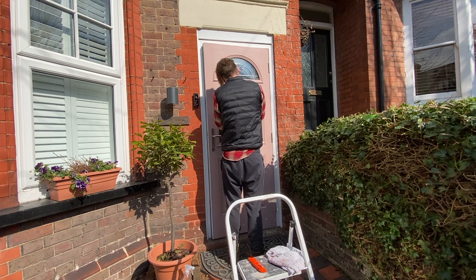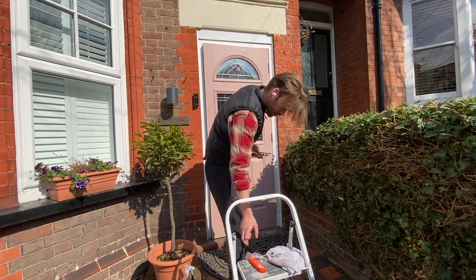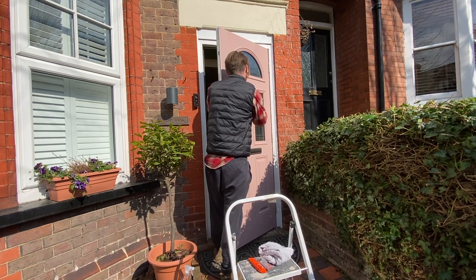I can now put all of the accessories back on the door — the letterbox, the door knocker and the door handles — and get the door operational again. I'm not going to put another coat on. I'm really happy with the finish; just a few touch-up bits to sort out before we're done.